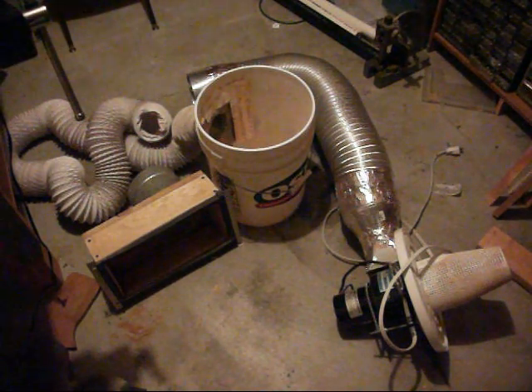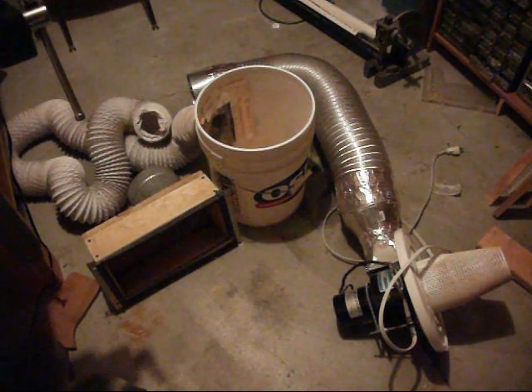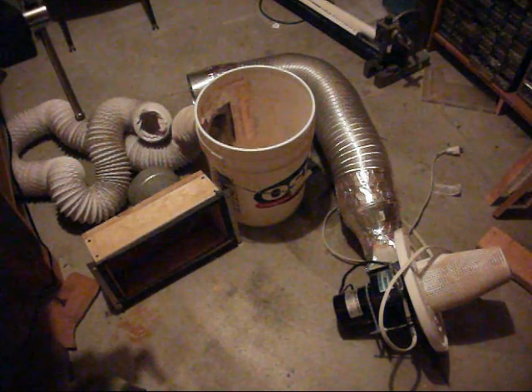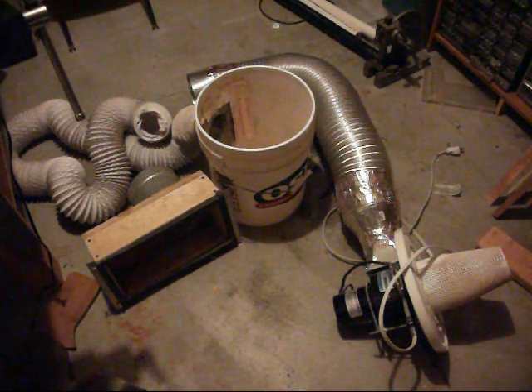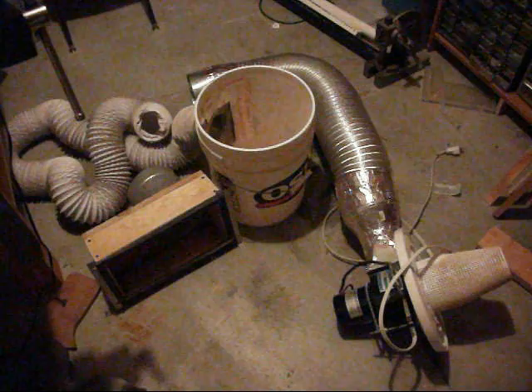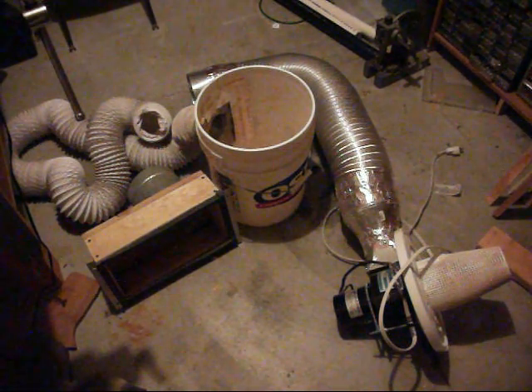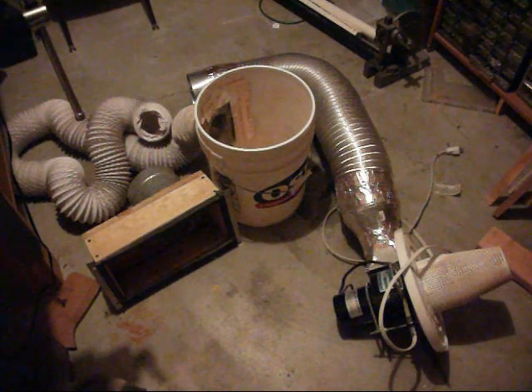This is my homemade dust collector from my shop, made out of a bunch of junk I had lying around. It's made out of a blower motor, a filter from a water pump, some heating and ventilation metal tubing, a dryer hose, a paint bucket from Orchard Supply, and some wood.